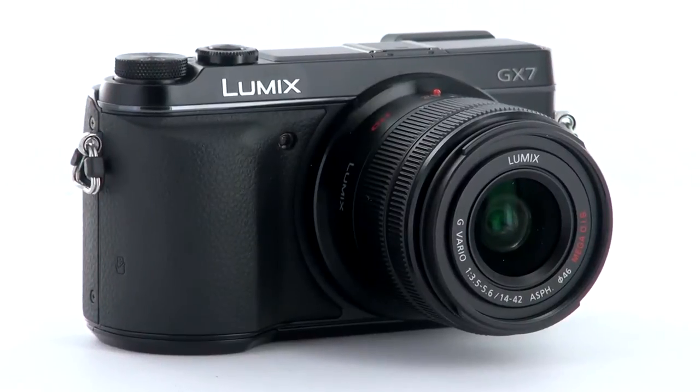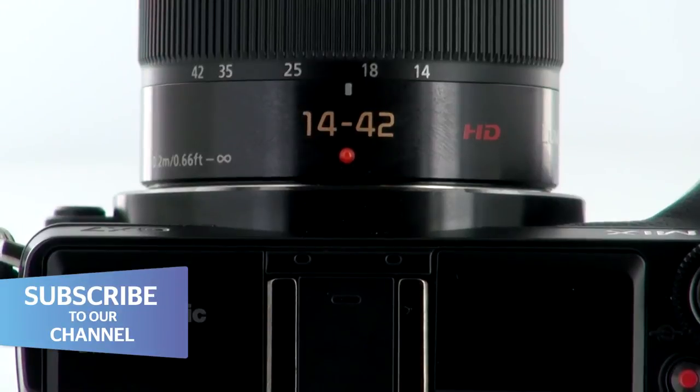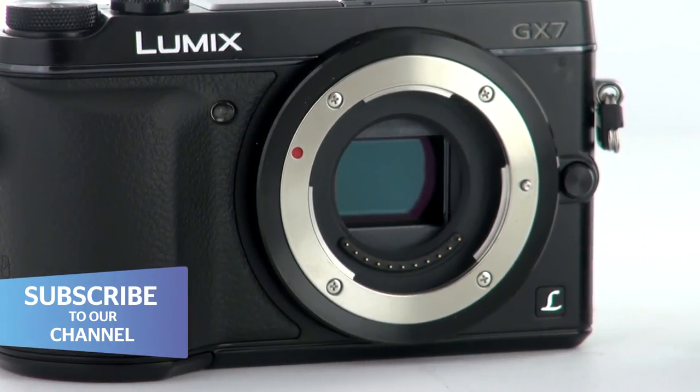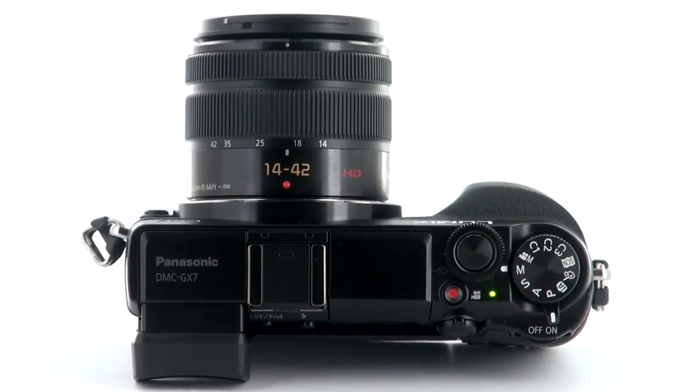Its key specifications are its 16 megapixel resolution. It comes with a 14-42mm zoom lens. It's got a 17.3x13mm sensor, and it weighs a fairly hefty 400 grams or so, which makes it feel quite solid in the hand.